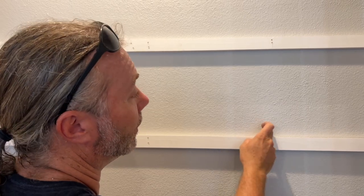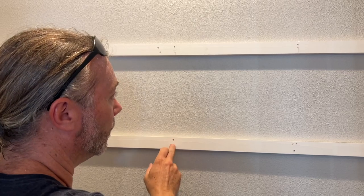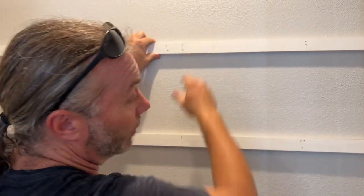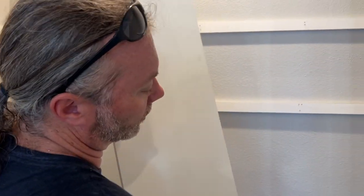Come closer, listen - hollow, solid - there's a stud right there. So you find your studs, because you don't want to be in just the sheetrock. Then we make this bracket shape right here, and what do we use that for? Oh, this is gonna blow your mind.